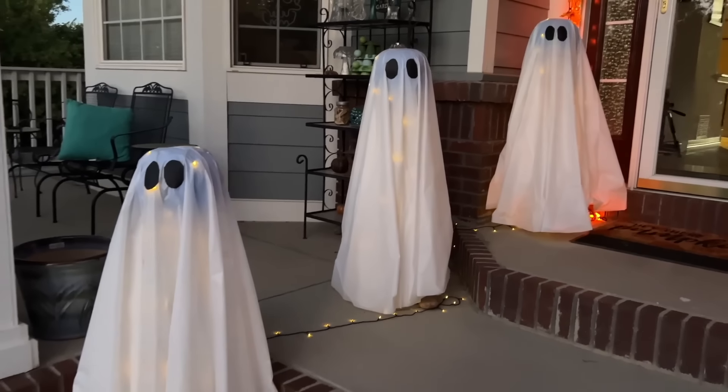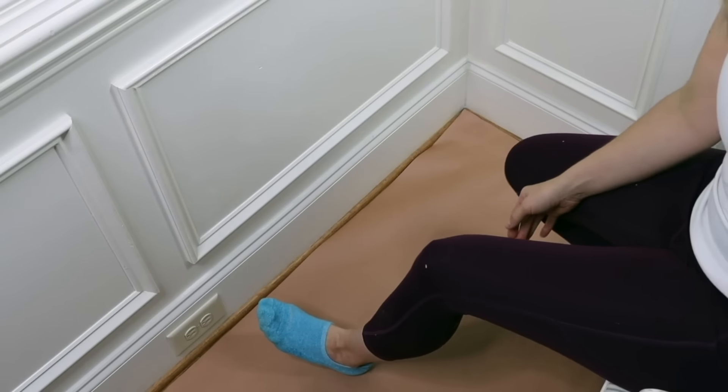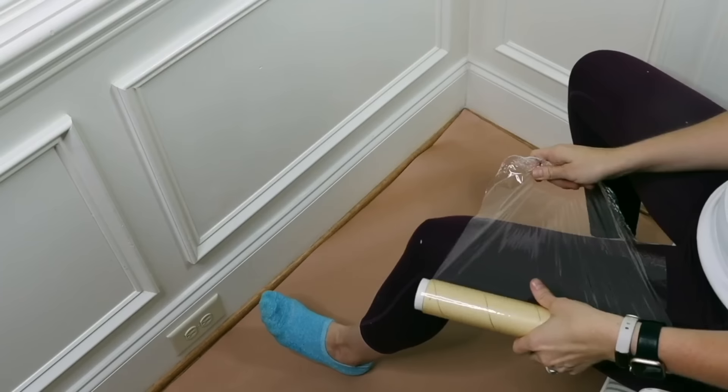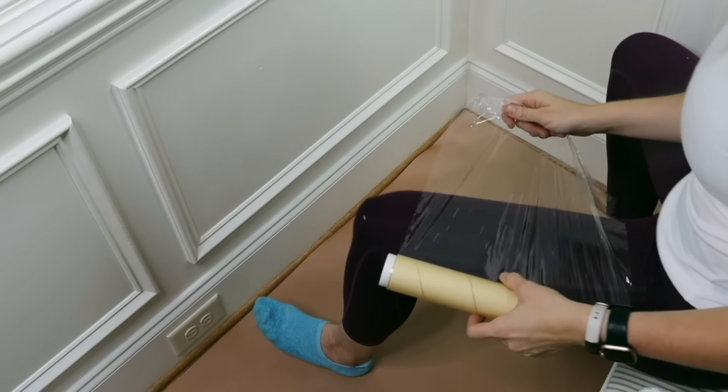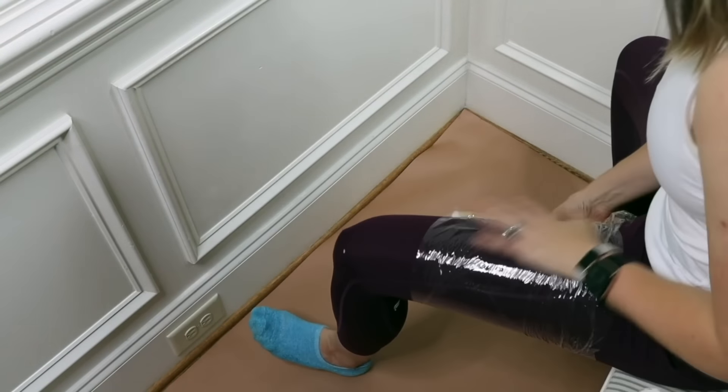You could easily stop here with one ghost, but make a few more and line them up for the trick-or-treaters. Here are all three ghosts lined up and I hope this inspires you to create some ghosts of your own. I'm Chas from Chas's Crazy Creations — thanks for watching Home Talk and I'll see you next time.